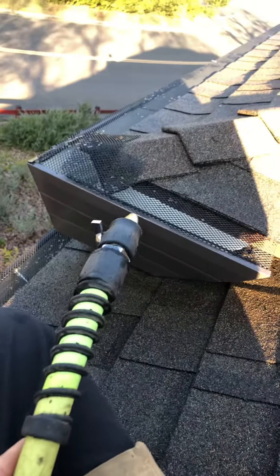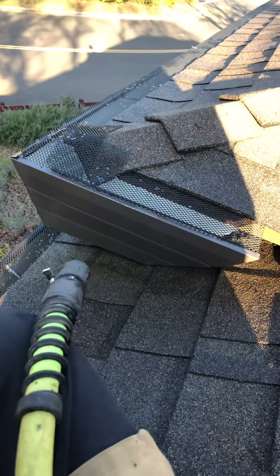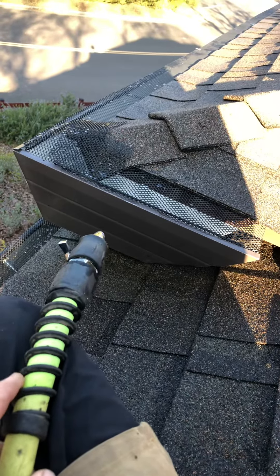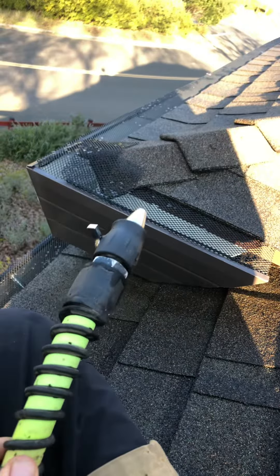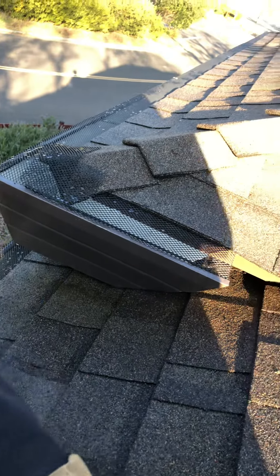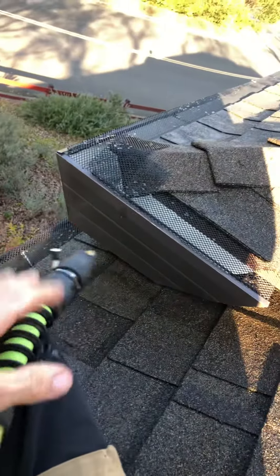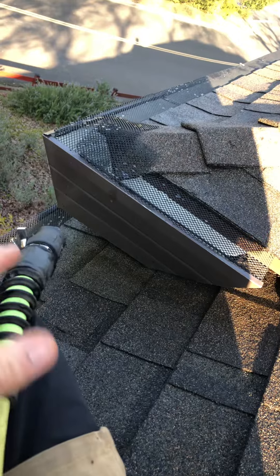Step two was this homeowner hired us to also test the downspouts. I took the hose after I blew the large majority of the leaves and debris — the stuff that wasn't capable of being blown out, the stuff that gets waterlogged or whatever it is. I took the hose and blasted all the stuff underneath the guards so that cleaning the gutters was a little bit more thorough.